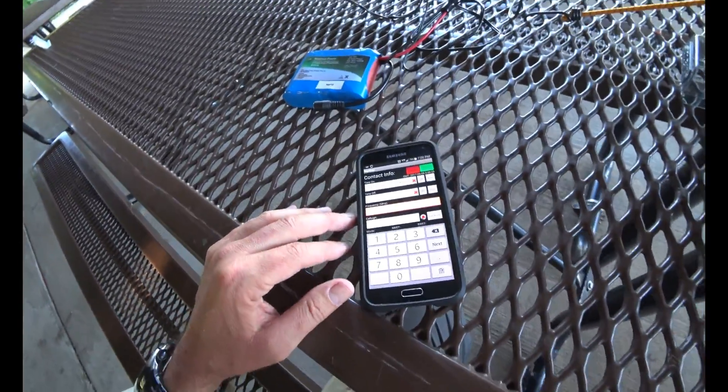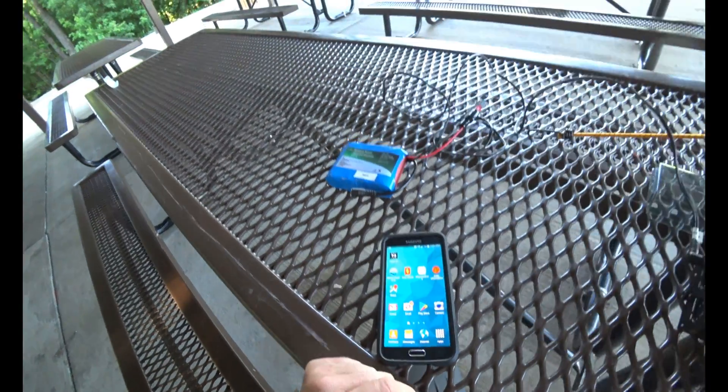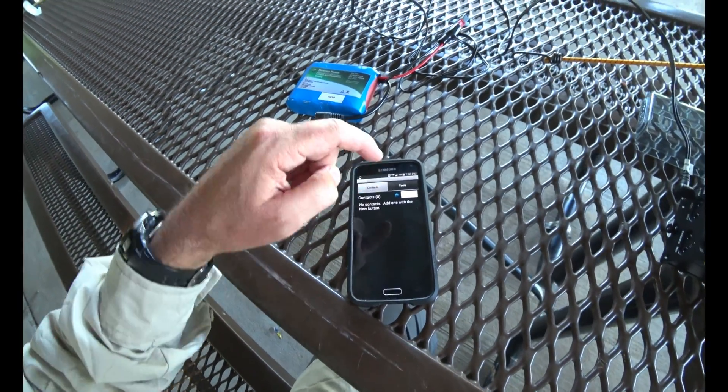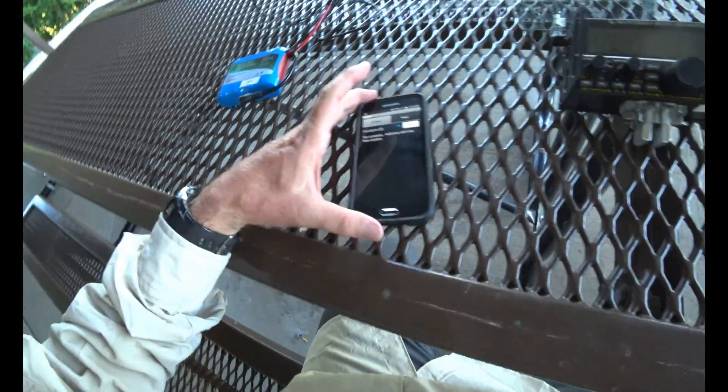One of my YouTube viewers told me about this program and said I didn't need to be using a notepad. I'm like, why didn't I think of that? So I bought this 73 Ham Log for one dollar. You log your contacts and it does everything for you, so I'm going to try that out.